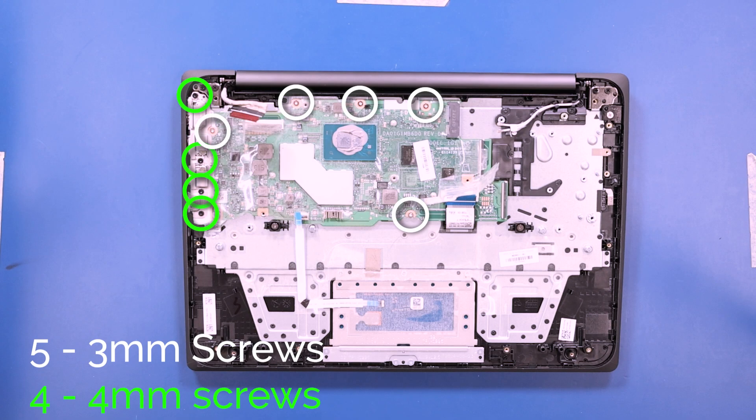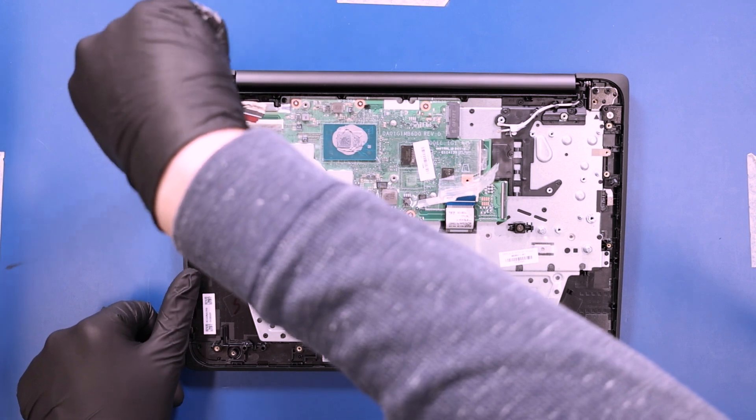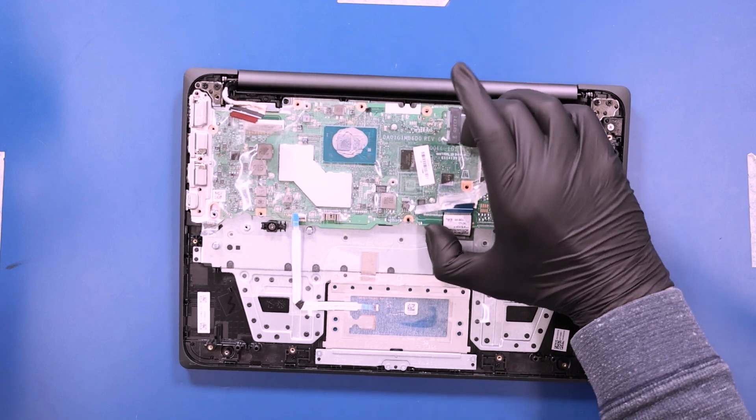Remove five 3mm screws and four 4mm screws from the motherboard. Gently lift up and pull back on the motherboard, taking care not to bend or damage the ports.